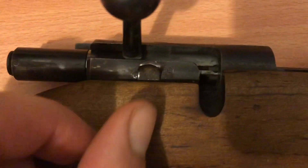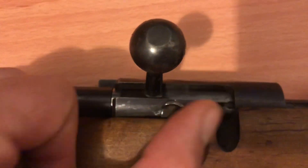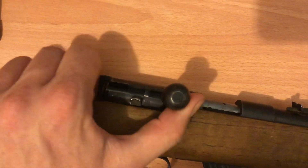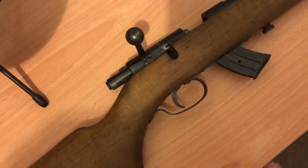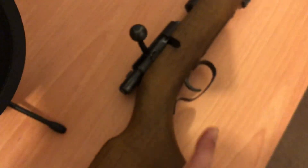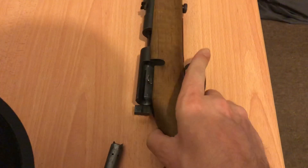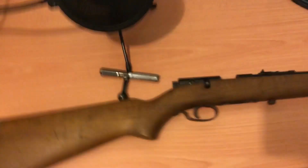Another thing is the safety, which is up here. You've got 'safe' on one side and 'fire' on the other. The bolt moves quite smoothly — I'll just show you how smooth it works. This bolt works really nicely. One other downside: to remove the bolt on this rifle you actually have to pull the trigger down and then push the bolt backward, instead of having a bolt release on the side. I'm not a big fan of having to pull the trigger, but that's the only thing I don't like about the rifle.